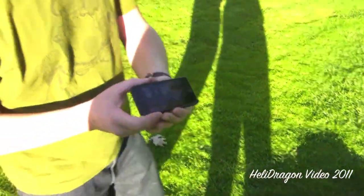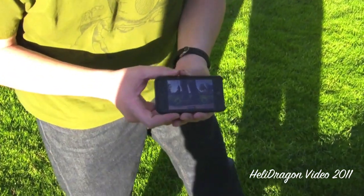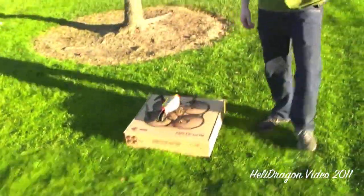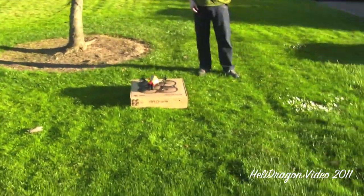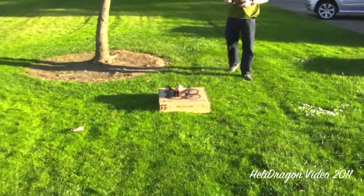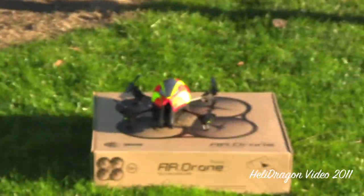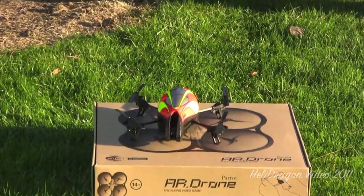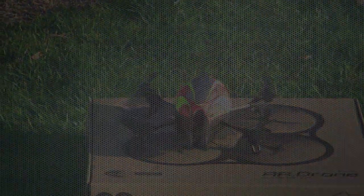As you can see, this is the live view — you can see me there, there's my foot. That starts up pretty much right away. I'm going to take off now and do a walkthrough.